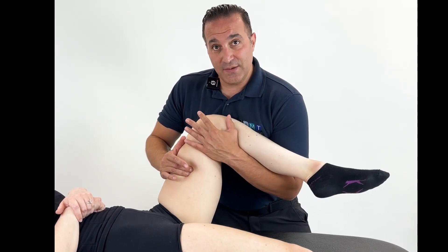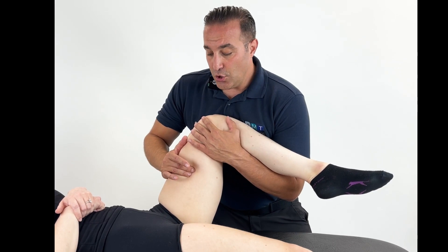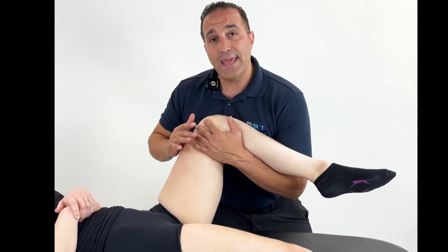This all depends on where that position of ease comes to. Once you have found that position you can relax your palpation and make this tolerable for the patient and hold them here.